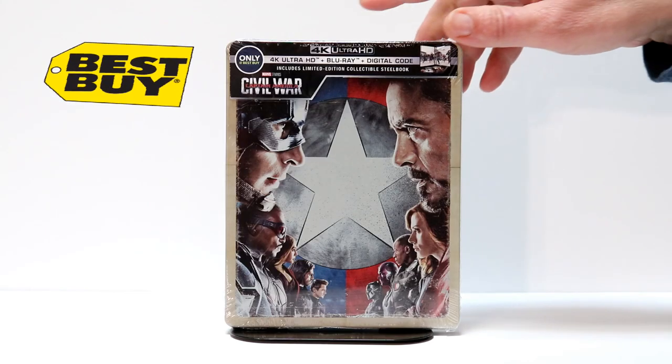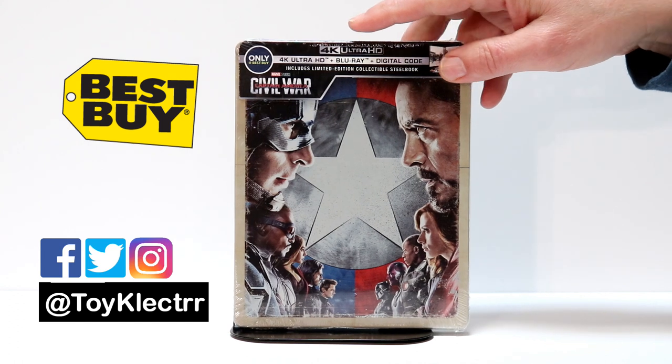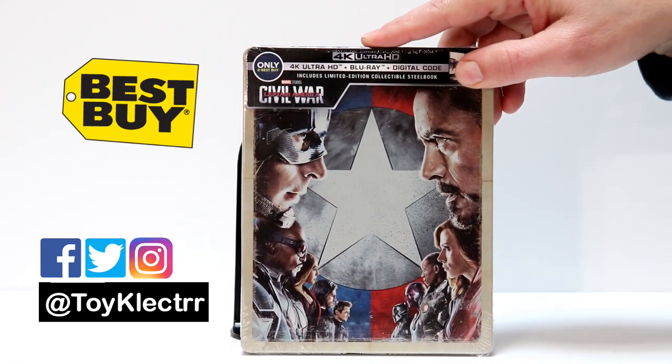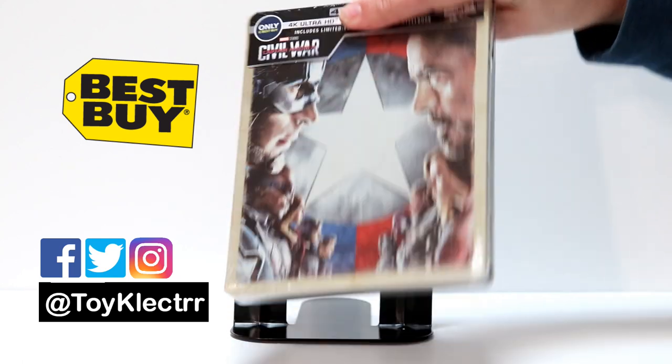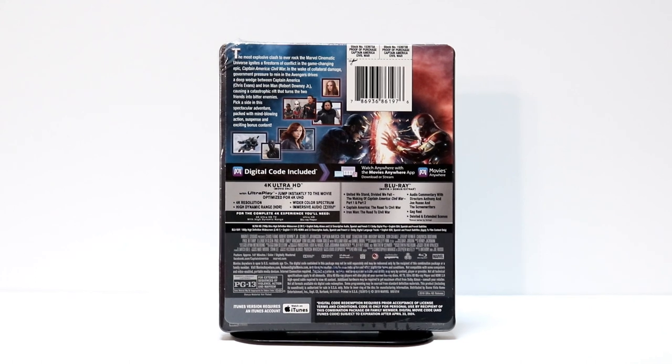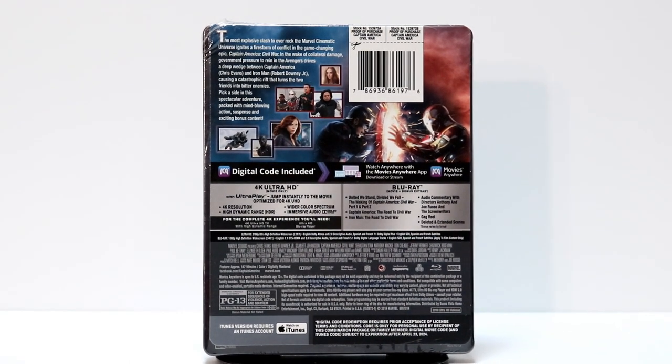Today I've received my Captain America Civil War Best Buy Exclusive Steelbook. I really enjoyed the artwork on this one with all the different characters. Looks really nice. And here is the back. If you would like to check out these special features, please pause the video and do so.